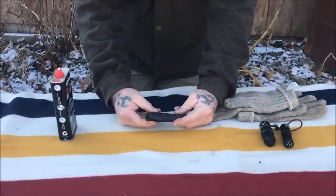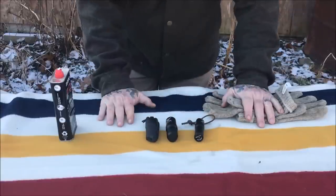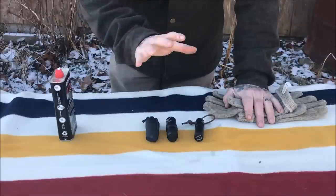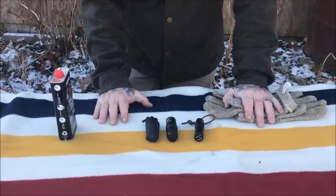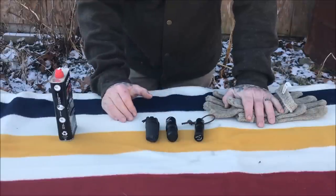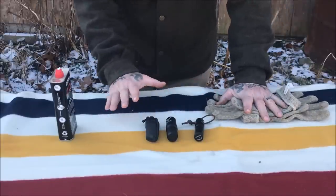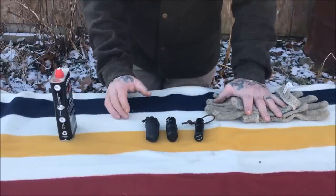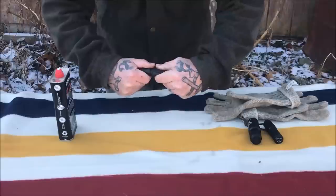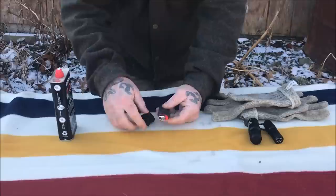The first product I want to talk about is the Exotac lighter cover. All of these items I have are in black. We chose to carry orange on our website because it's a high-contrasting color that you don't lose easily in the woods — a good idea for someone putting this in their kit. The black ones were sent to me as samples, but the products are exactly the same, just a different color.